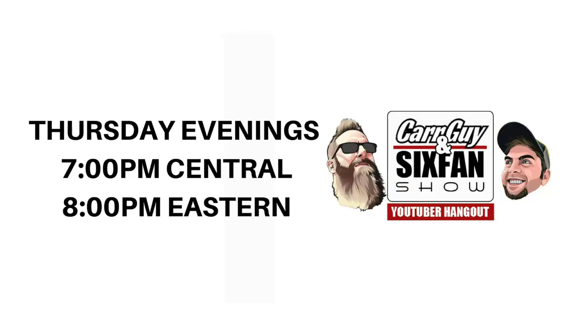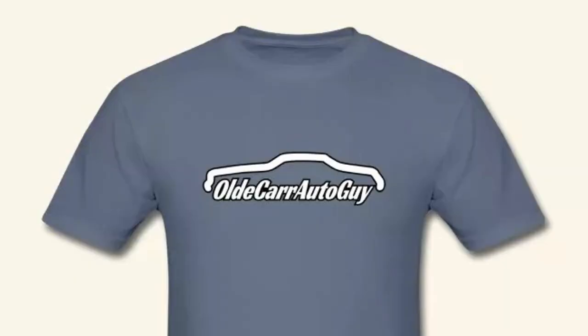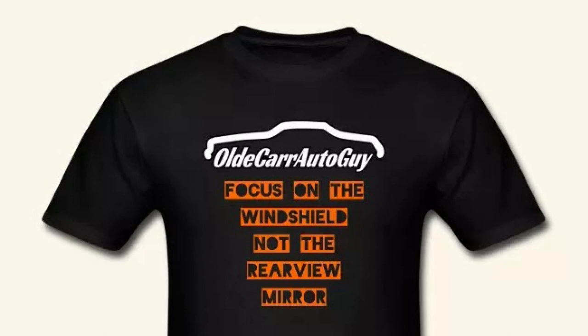Please share with your friends — if they're into cars and anything related, they're going to like this channel; it's clean, family friendly, and we have a ton of fun. Also on Thursday evenings on this channel we share a live show called The Car Guy and Six Fan Show with Straight Six Fan — that's Grant Tommy — his link is the second one in the description box below. T-shirts: I've got the original Old Car Auto Guy t-shirt, the Focus on the Windshield t-shirt, and the new Demise of Bubbles t-shirts available at the first link in the description — my Spreadshirt store. Guys, stay focused on the windshield, not the rear view mirror. I love you all, God bless, let's do it again real soon.